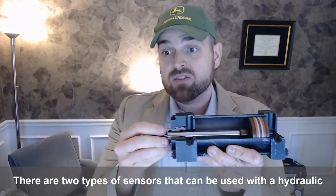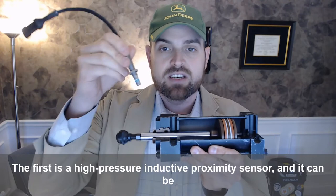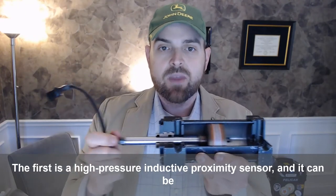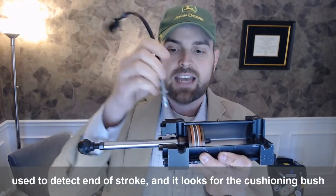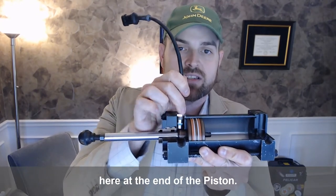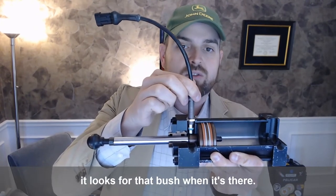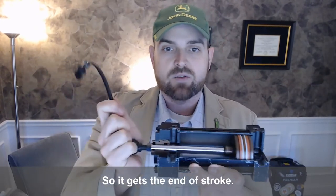There are two types of sensors that can be used with a hydraulic cylinder. The first is a high pressure inductive proximity sensor, and it can be used to detect end of stroke. It looks for the cushioning bush at the end of the piston — you can see the sensor gets mounted right inside there, and it looks for that bush when it's there, so it gets the end of stroke.